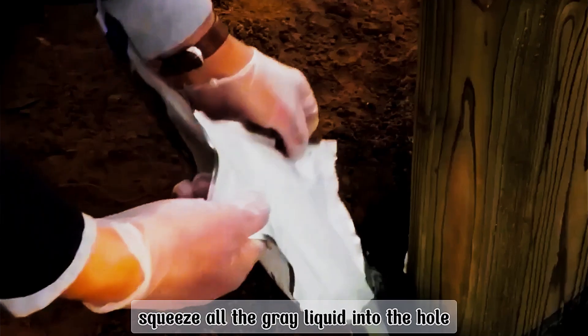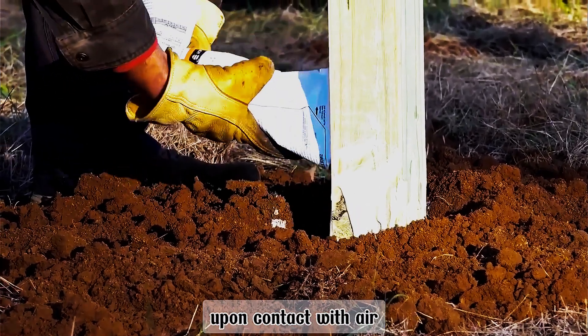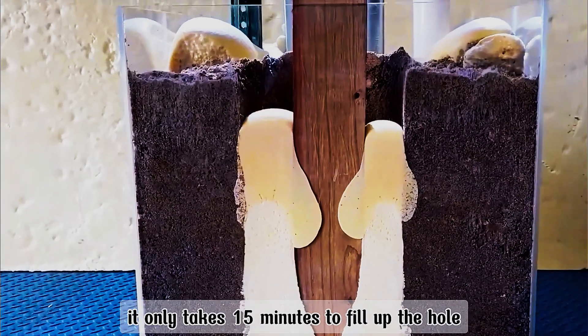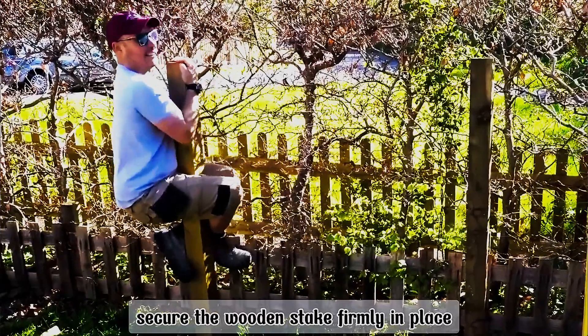Then open the package and squeeze all the gray liquid into the hole. Upon contact with air, it will gradually expand into solid foam. It only takes 15 minutes to fill up the hole and secure the wooden stake firmly in place.